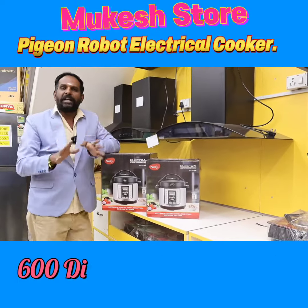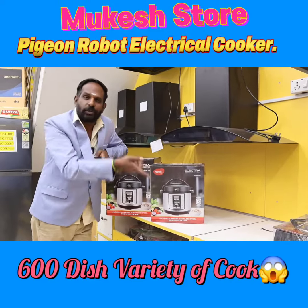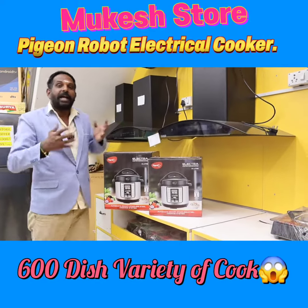In one cooker you can use one, or in this cooker you can use multiple. If you have a bachelor's or are a family man, you can use one.